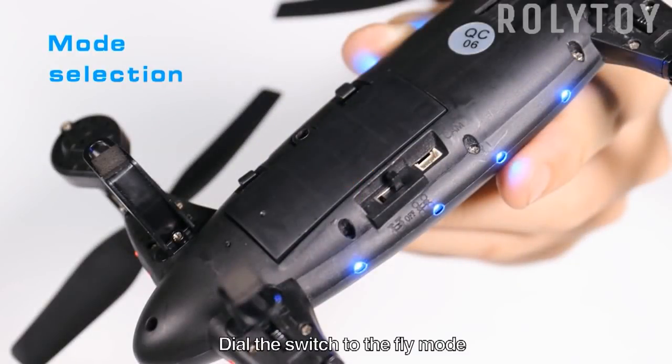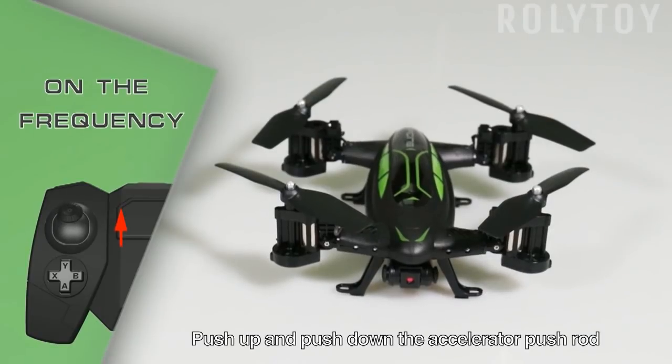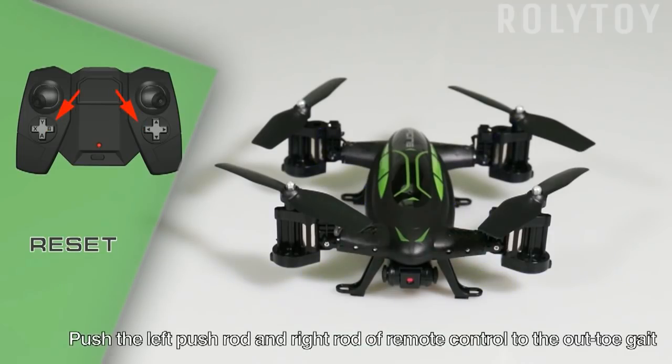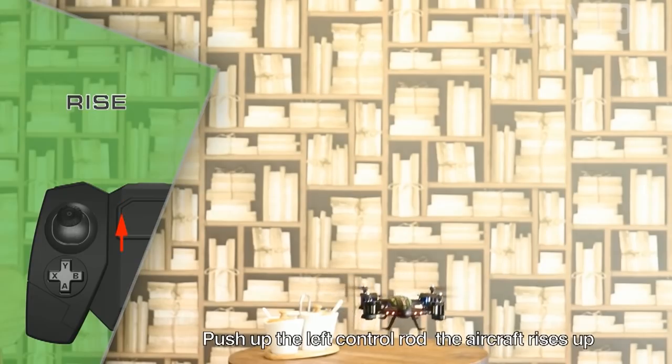Dial the switch to the fly mode. Push up and push down the accelerator push rod until the indicating light of the aircraft turns on normally. Push the left push rod and right rod of the remote control to the outer lower gate. The aircraft light twinkles quickly and then turns on normally.